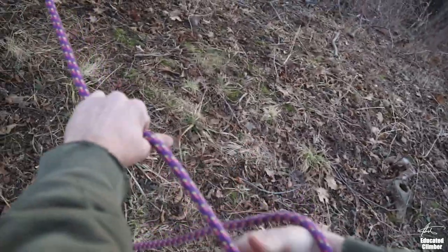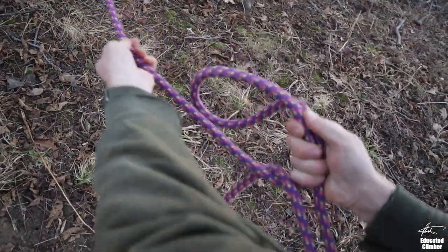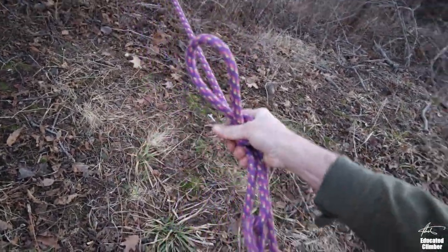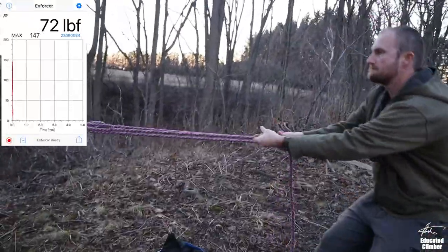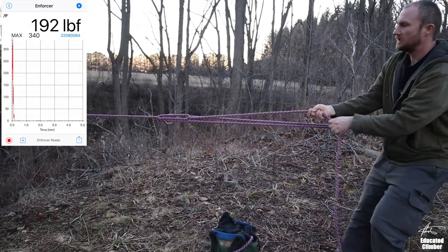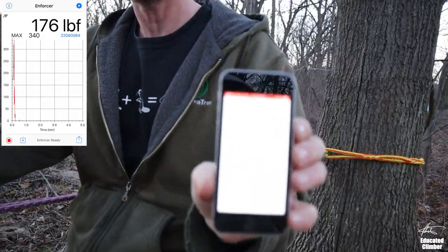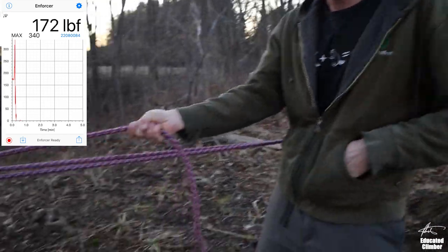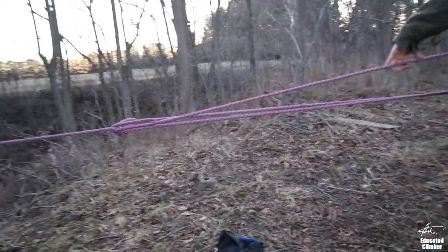Once, twice — okay, take the slack out. See what we got there. Okay, at about 170 pounds on a single trucker's hitch. Now let's double it up to see what we can get.